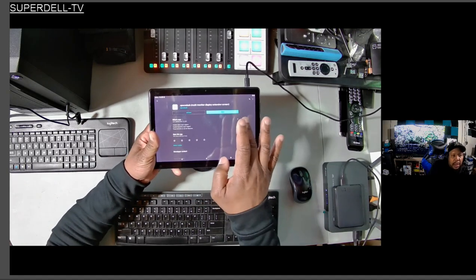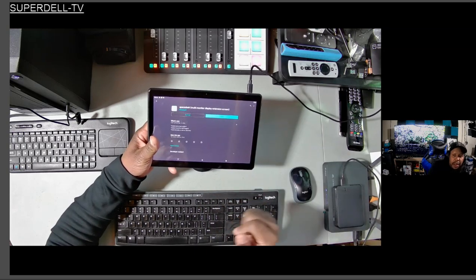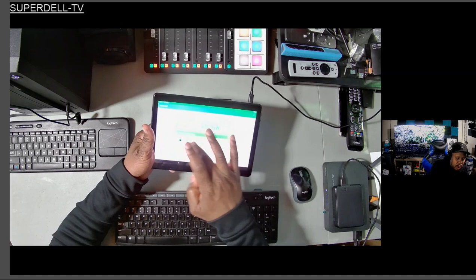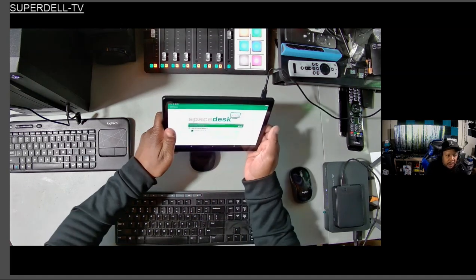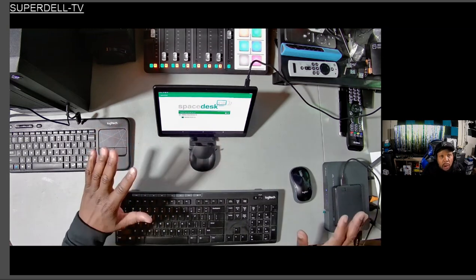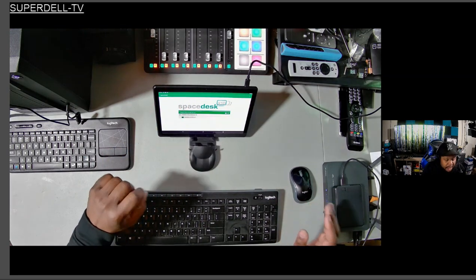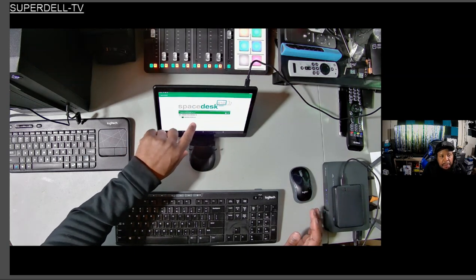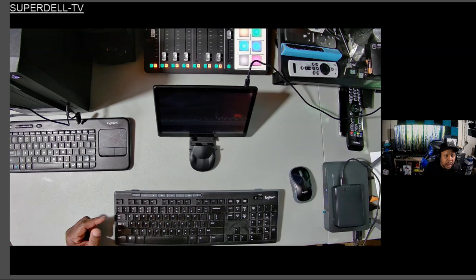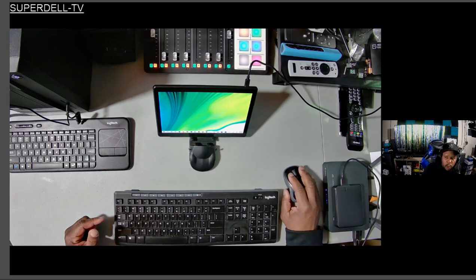Again, you have to be on the same network — I can't stress that enough. Once you install the application onto your Android device, if you have a tablet just like I have right here, you can go from there. I'm going to open it up. It's going to tell you the connection down here. After you install the drivers on the PC first, all you have to do once you have it on your Android device is click where it shows the connection and the IP address. Once I click it you should hear that little noise in the background.